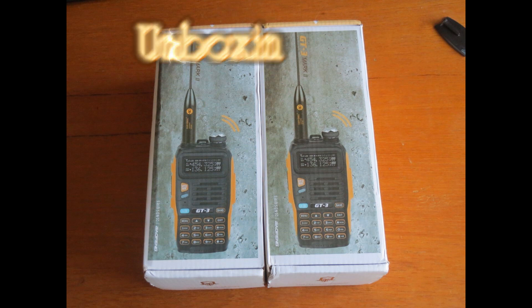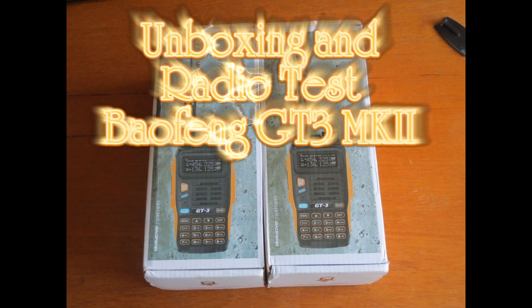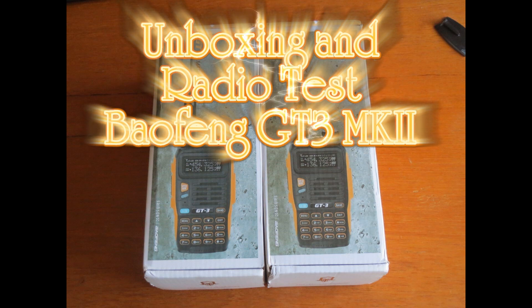Range test, this is G7LNK, range test, VHF.